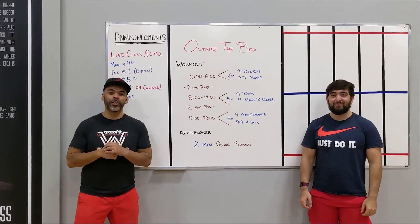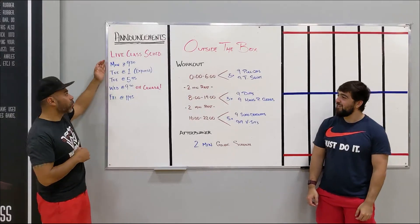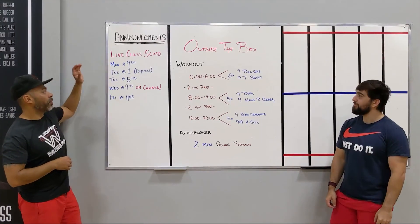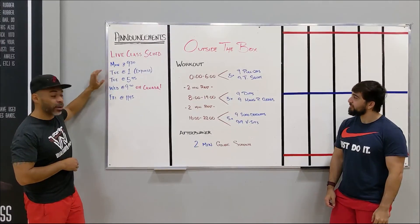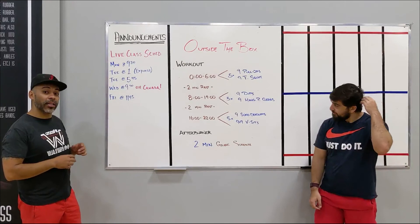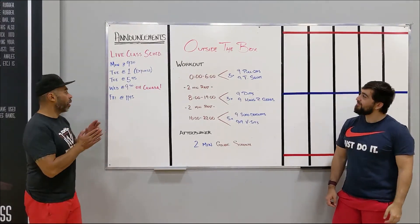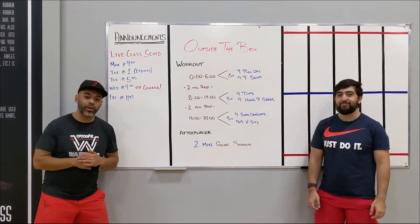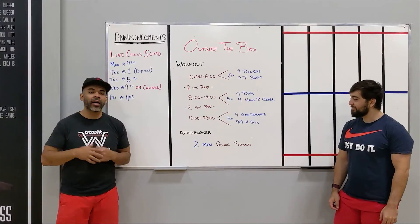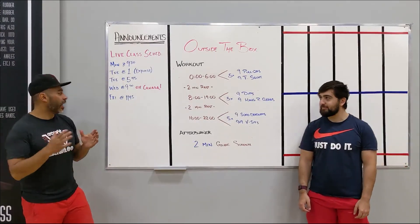Welcome to the last week of June. We have our live schedule for this week. Today's class is at 9:30 in the morning. We have two classes tomorrow on Tuesday at 1 p.m. and 5:45. The 1 p.m. is an express class. Wednesday, Canada Day, we will be running a 9:30 class. Start your day with us to get a workout in and then let's enjoy maybe some festivities for Hannah's birthday.